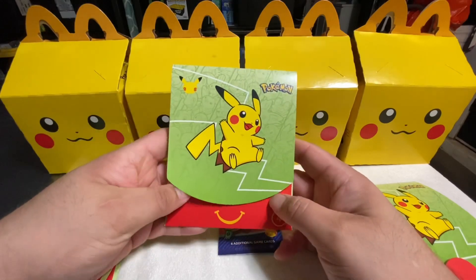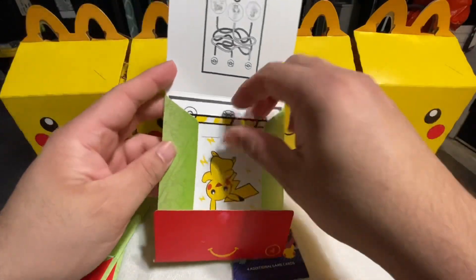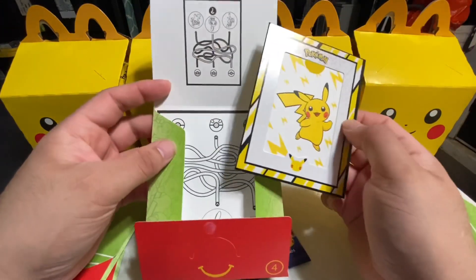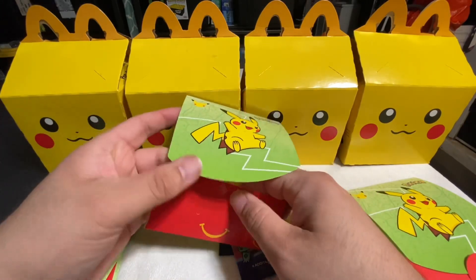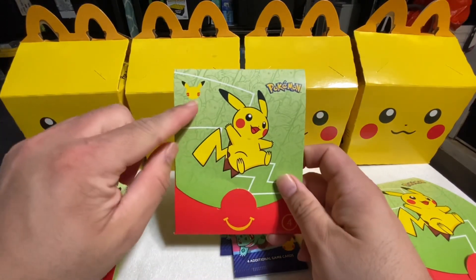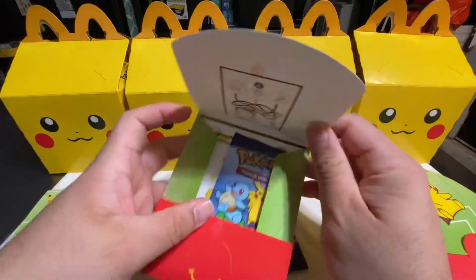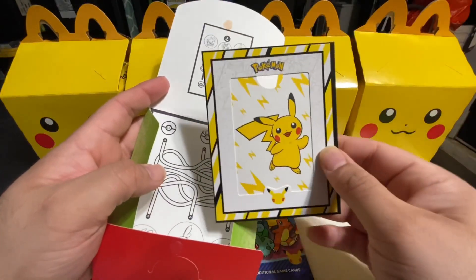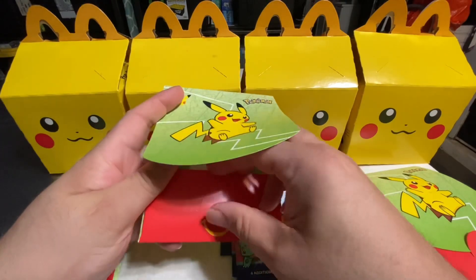Let's open up the next one — same thing, another pack of Pokémon cards and another card holder like the one we just showed. I'm assuming since it's the same pack number we're gonna get the same holder on all four of them, but those are actually pretty cool. I've been seeing online that people are actually selling everything, even these empty holders with the 25 on it — I'm assuming they're gonna be collectible because of the 25th anniversary.